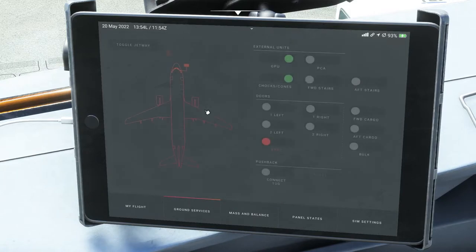Looking at the ground services — the last piece we'll cover here — this is where you communicate with the ground. You can connect and disconnect the GPU, connect the PCA air conditioning unit, put out chocks and cones, and pull out the stairs at the forward and aft if you're not using a jetway. Below you've got the left and right doors, back doors, forward cargo, aft cargo, and bulk doors you can open as well.